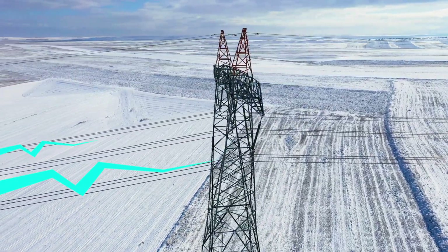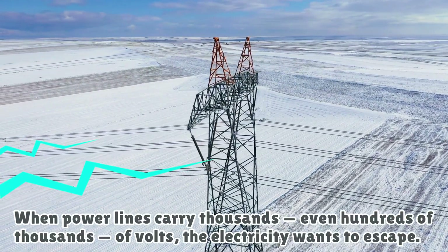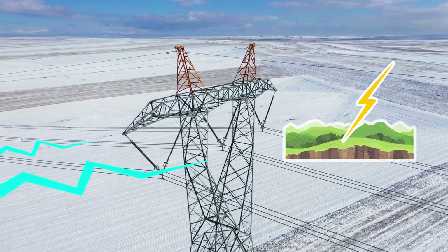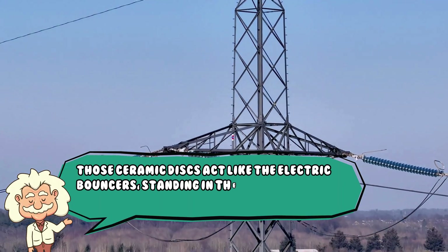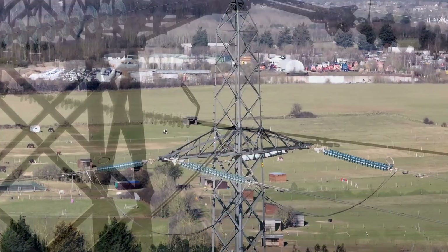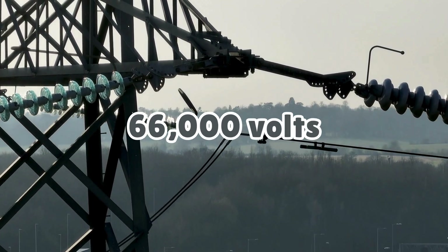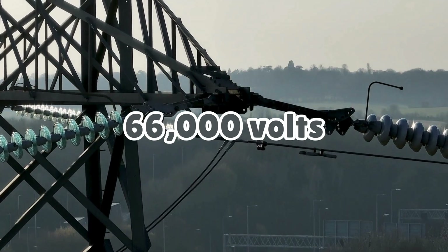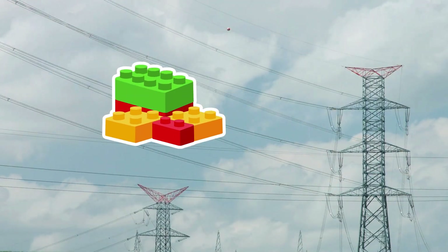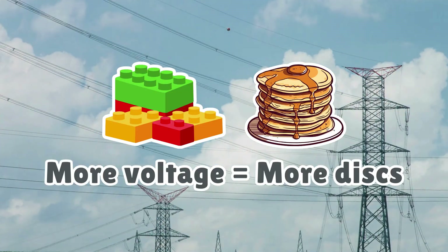Here's the deal. When power lines carry thousands — even hundreds of thousands — of volts, the electricity wants to escape. It's looking for any chance to take a shortcut to the ground. Those ceramic discs act like electric bouncers, standing in the way between the wire and the grounded metal pole or tower. Each disc can withstand around 11,000 volts. So if a power line is carrying, say, 66,000 volts, you'll typically see six ceramic discs stacked together — like voltage Legos or electric pancakes. More voltage equals more discs. Stack 'em up!